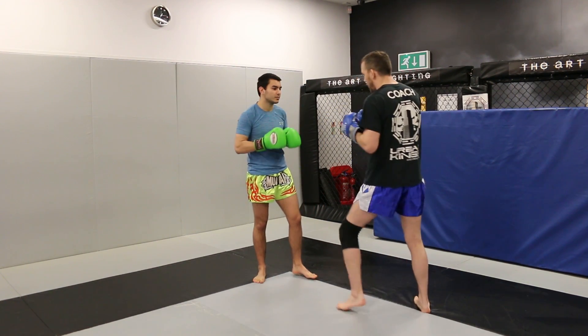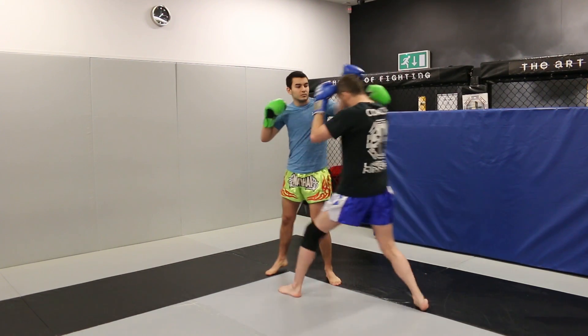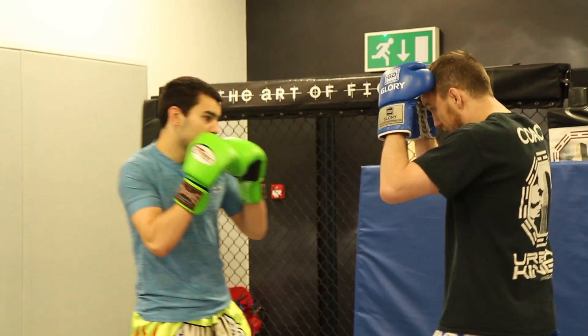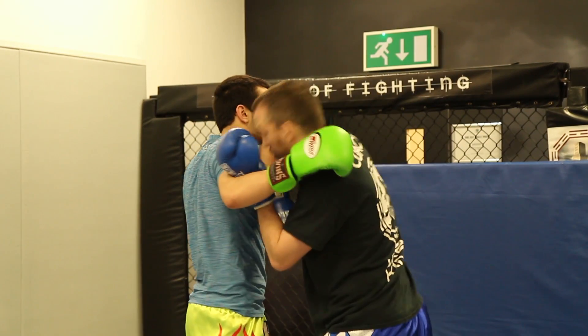And it might open him up for a secondary elbow. So as the lead hook comes in, I go here and here, on the chin. The rear hook comes in, I go here, and I can follow up with the secondary elbow.